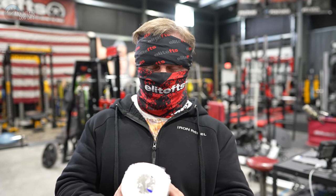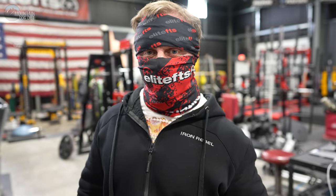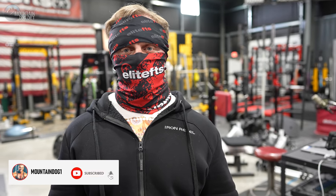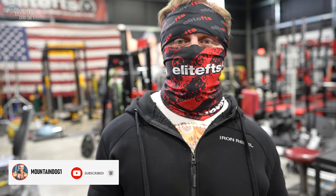Hi everybody! John Meadows here. We're getting ready to train legs. I have a special guest. So stay tuned for a hard workout. Let's get to work.